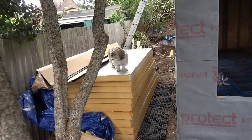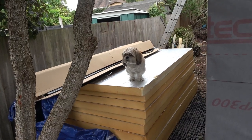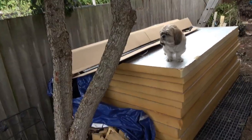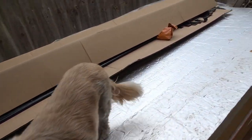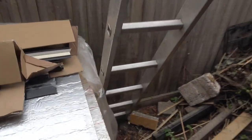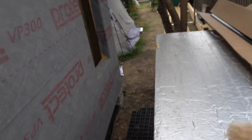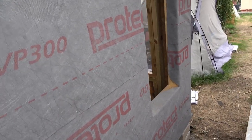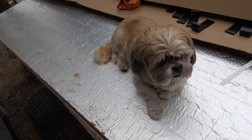How did she get up here? She's 11 and she's arthritic. I can only assume you jumped out the window. Okay, morning - we're up on the roof. As you can see, we've got the membrane on.